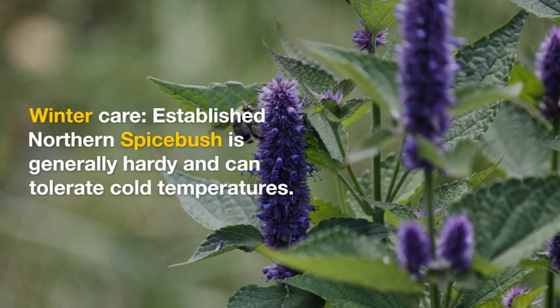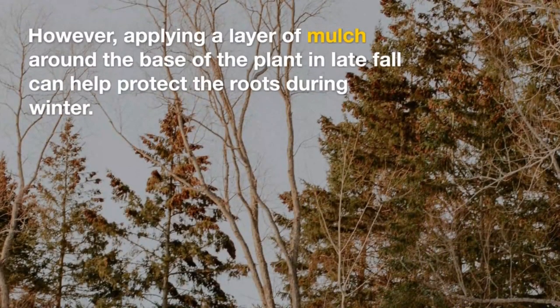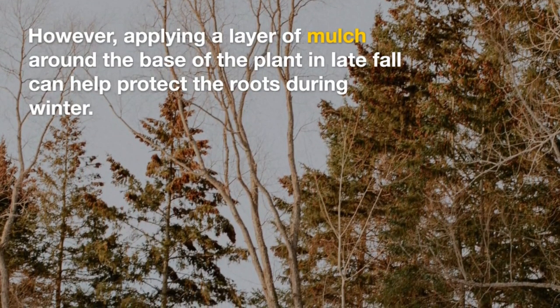Winter care: established Northern Spicepush is generally hardy and can tolerate cold temperatures. However, applying a layer of mulch around the base of the plant in late fall can help protect the roots during winter.